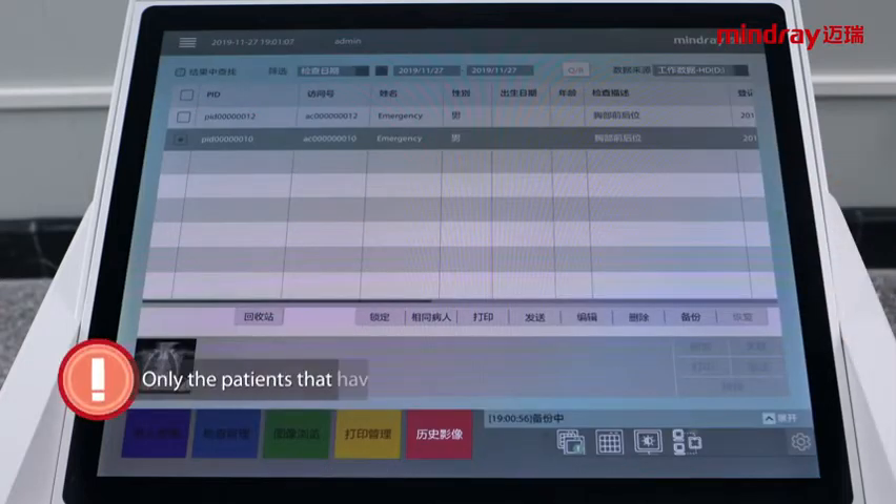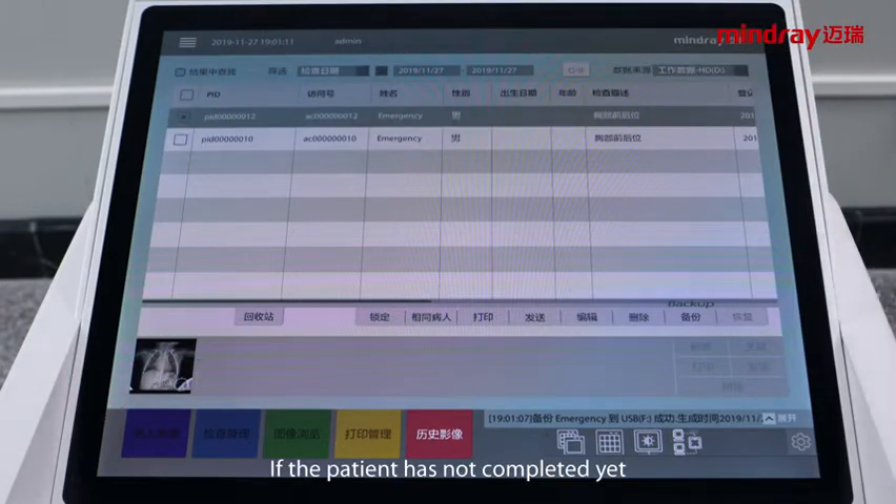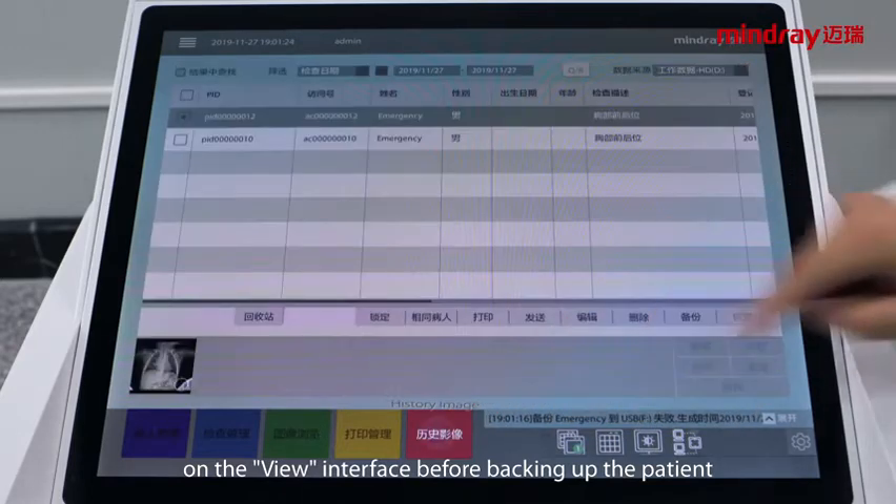Note: only patients that have been fully examined can be backed up. If the patient exam has not been completed yet, the backup will fail. In that case, you need to close the patient on the workflow interface before backing up.